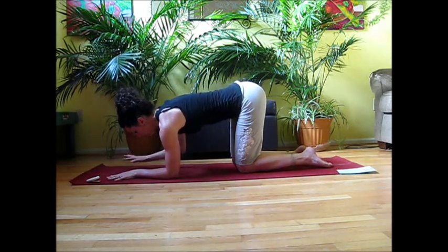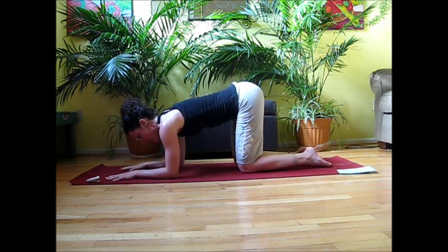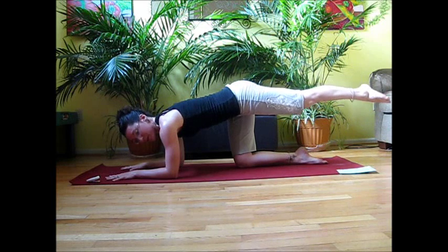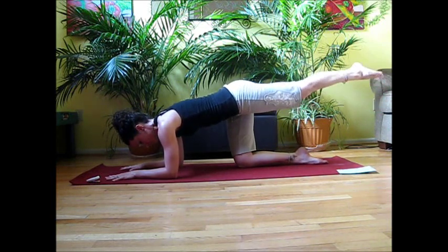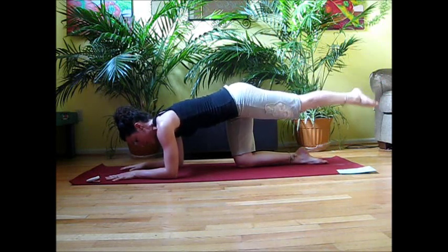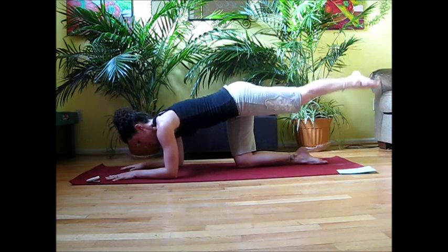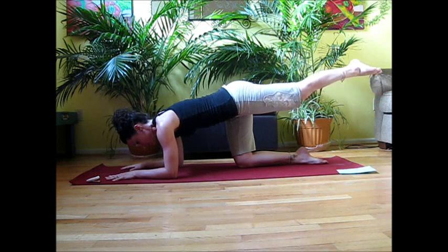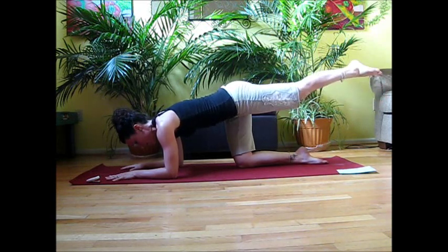If those arms are getting tired, feel free to drop down onto the forearms to give the hands a little rest. Take the left leg straight back — first, circle in for ten nice and tight, then reverse that circle out for ten. One more time like that: in for ten, and out for ten.